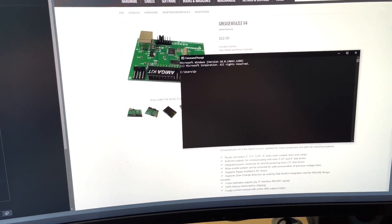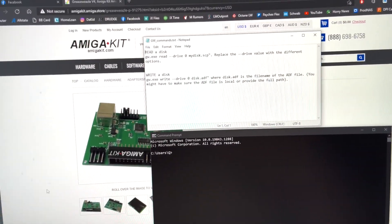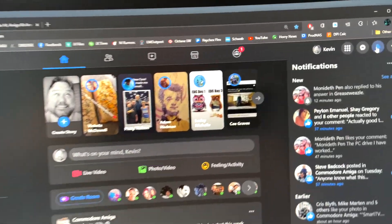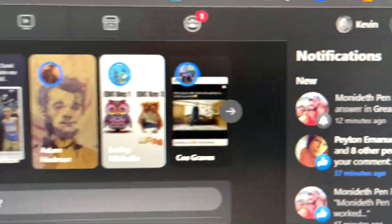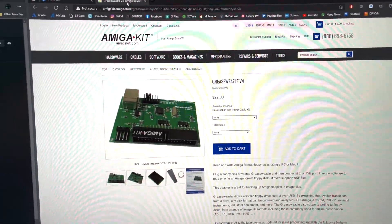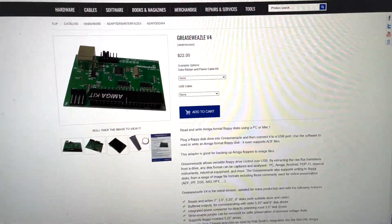Those commands are saved here. With amazing thanks to — I'm gonna go over to the Amiga Facebook group — this gentleman, Monadeth Penn. Is the T silent? I don't know, I apologize if it's not. He helped me out immensely and I just wanted to make this quick video to confirm that you can order this product.